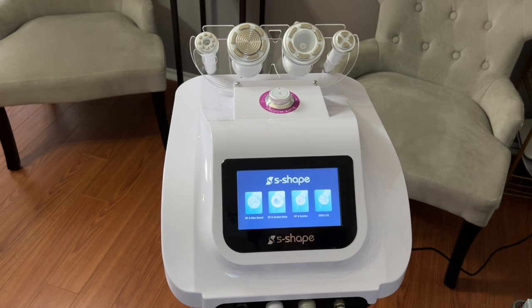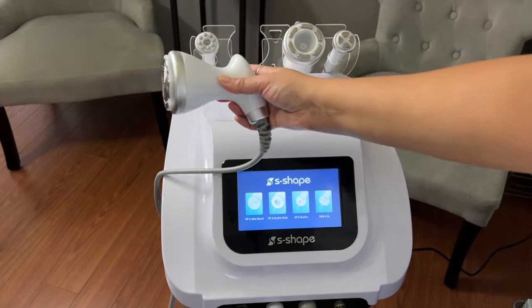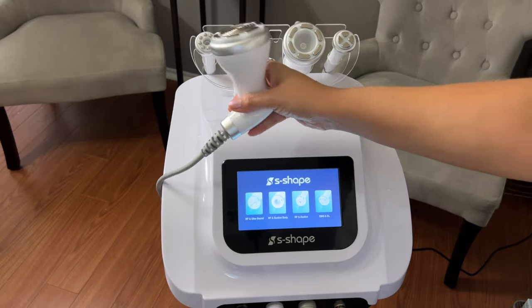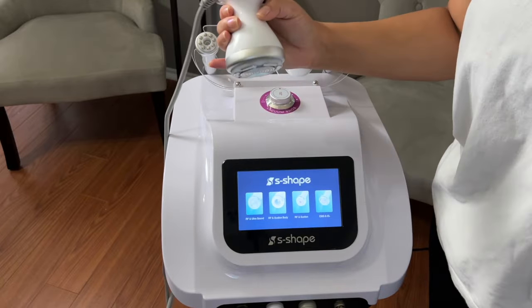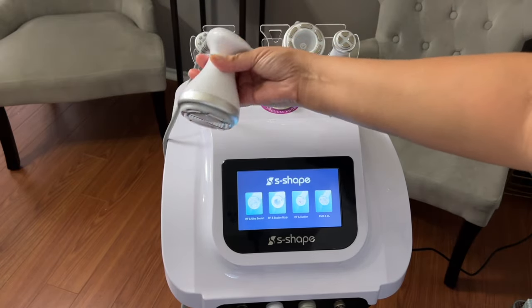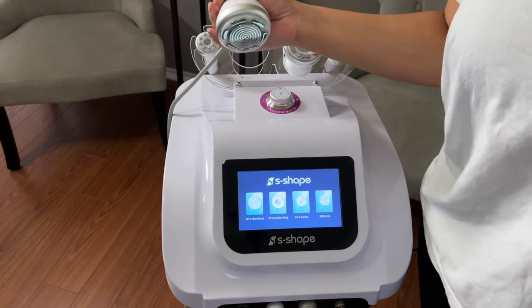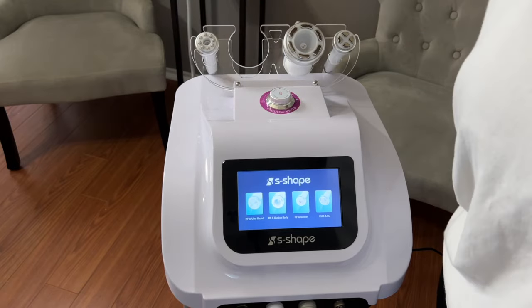Just depending on the treatment, you will either start with cavitation first or radiofrequency. The cool thing about this machine is that the cavitation handle lets you incorporate radiofrequency along with it, or you can use it separately. This will be the handle for your cavitation. It is a little heavier compared to your other handles, but the shape makes it a lot easier to use longer term — ergonomically much better, especially when doing multiple sessions and multiple clients a day.